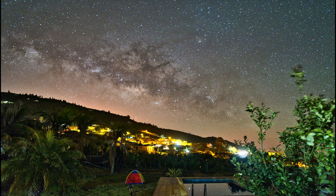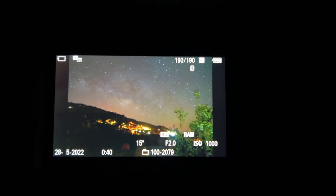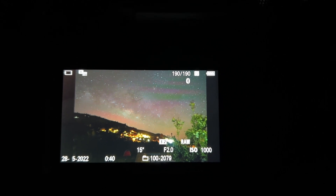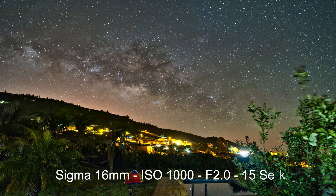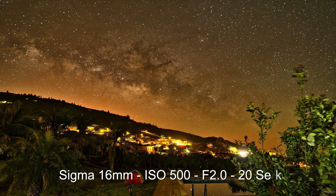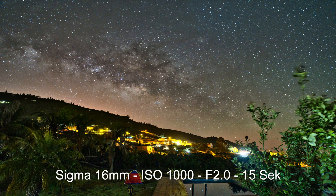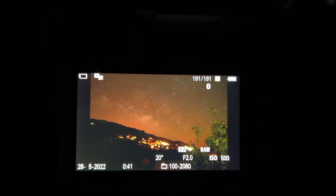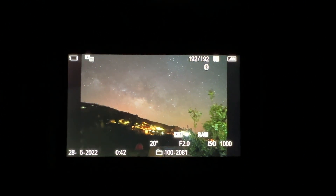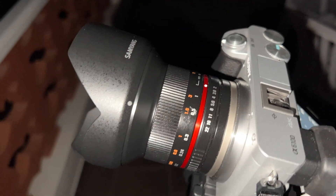Now I will put f2.0 to make the comparison to the Samyang. This is ISO 1000, f2.0 and 50 seconds — I will make it super nice. Let's see if I can run it for 20 seconds with a lower ISO. So this is completely underexposed: ISO 500 with 20 seconds, f2.0. The first one at 50 seconds ISO 1000 is clearly better. 1000 — very good.